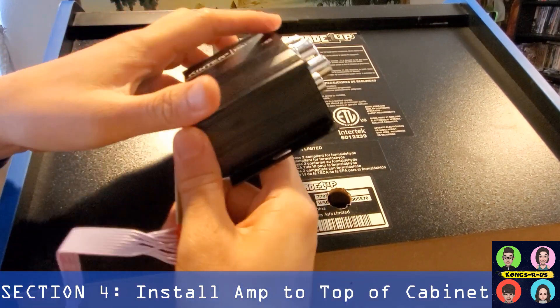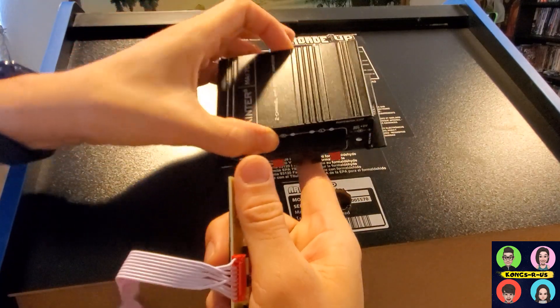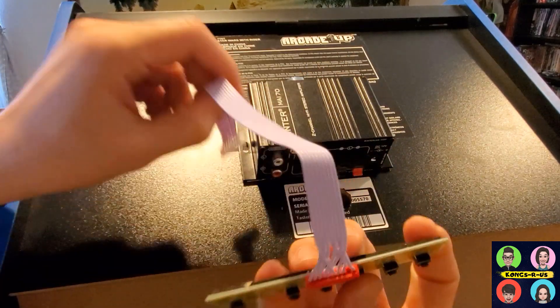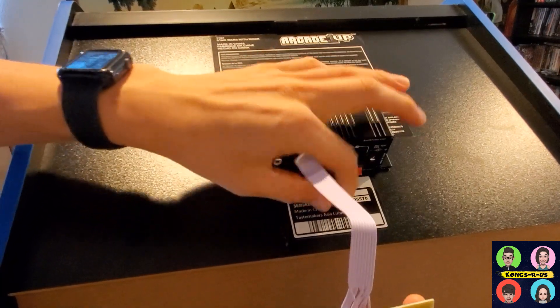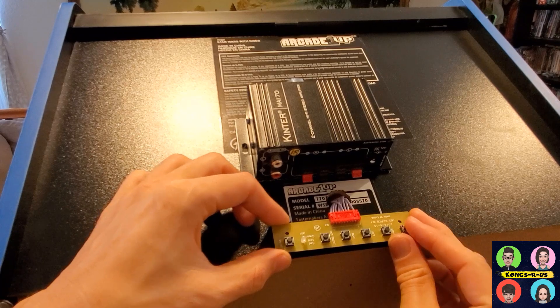Now that we have our hole drilled, we can mount our amp and LCD control panel on top of the cab for easy access. Put some double-sided tape on your amp or drill some extra screws to screw it down, and place it right above the hole. Take the control panel piece, soak the wire through the hole first, then place it with double-sided tape at the bottom.